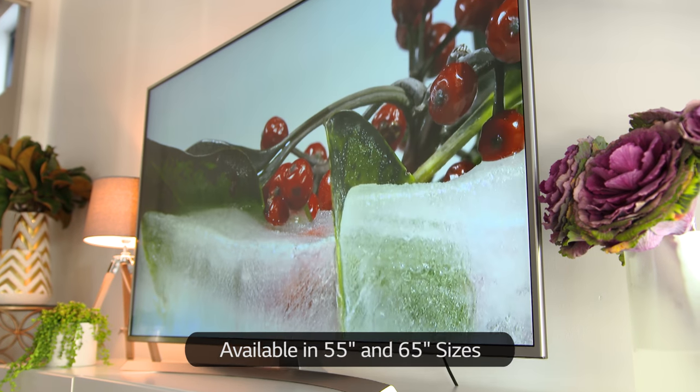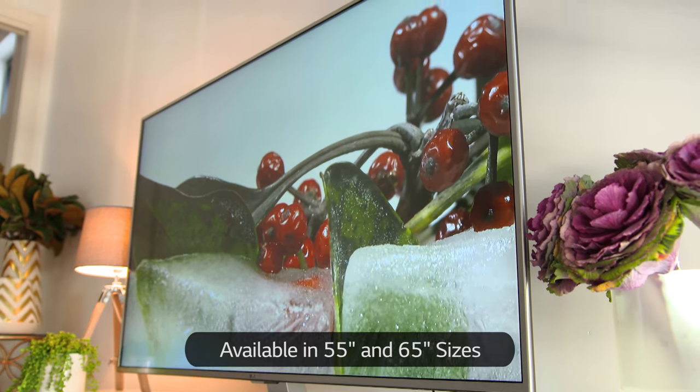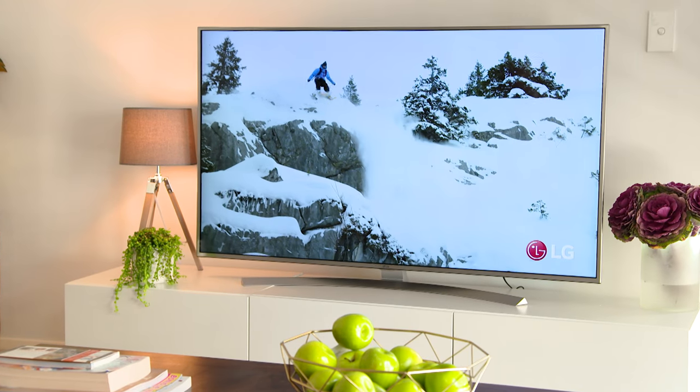Hi, today we're taking a look at some of the key features of the LG UH770T series, a 4K UHD TV that's of real interest for sports lovers. It's available in a range of sizes to suit all kinds of living rooms.